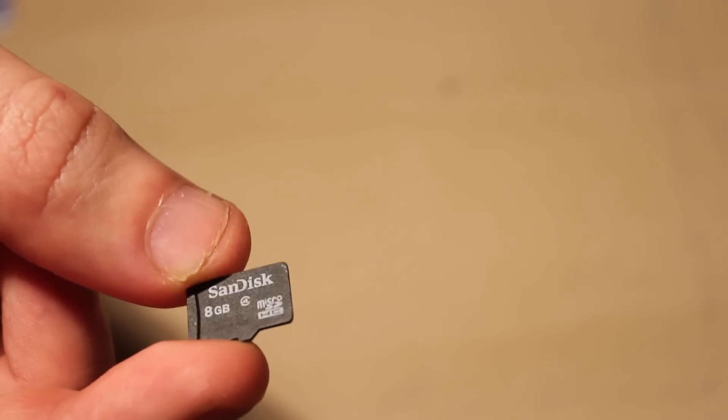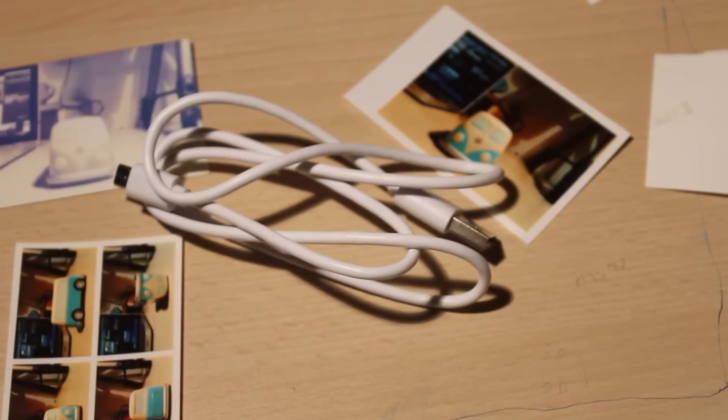You can use a mini SD card, and it does come with a USB so you can connect it to your computer as well.